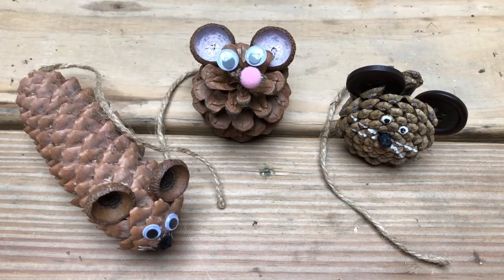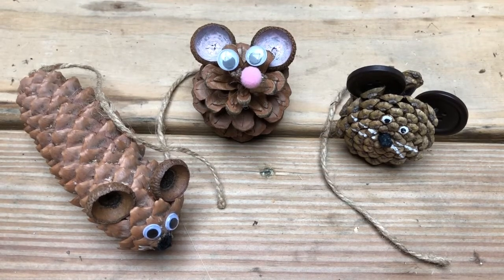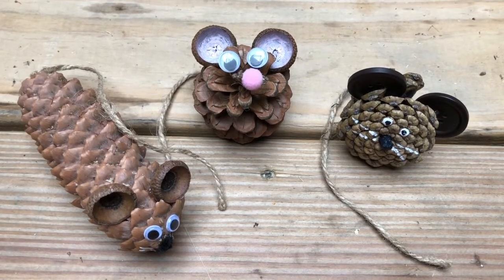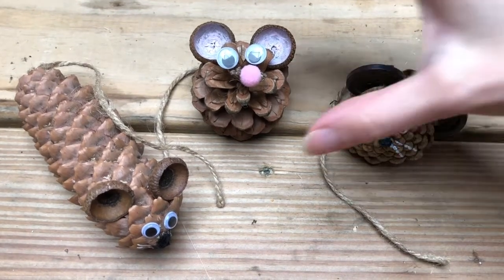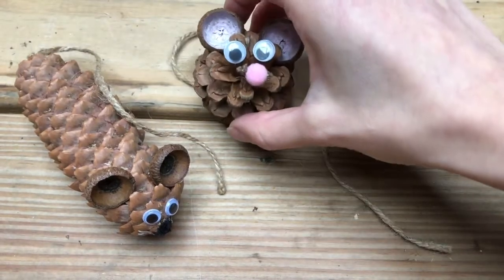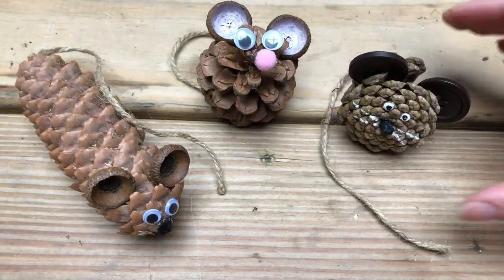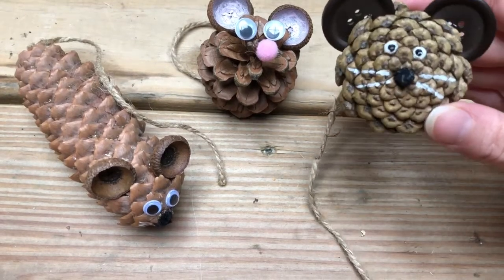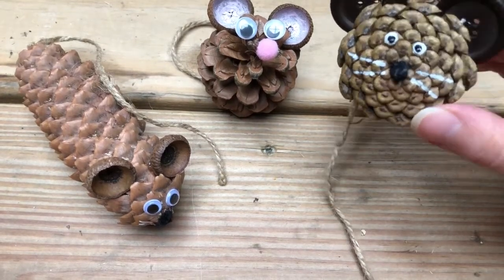Once you have all your materials you can create your mouse however you like. You can see from my three that any shaped pinecone will work, and you can also decide if you want to do the face on the top of the pinecone or on the back, which kind of gave me some more space to draw and paint his face on.